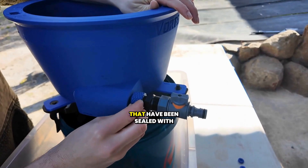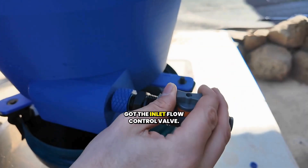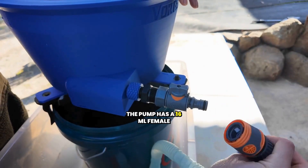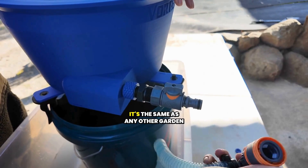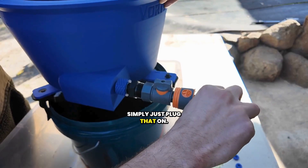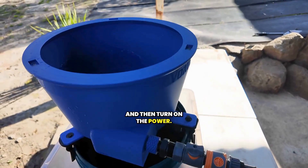We've got the critical parts that have been sealed with thread sealant, and then you've got the inlet flow control valve. The pump has a 16mm female coupling, but it's the same as any other garden hose — simply just plug that on, you've got your control valve open, and then turn on the power.